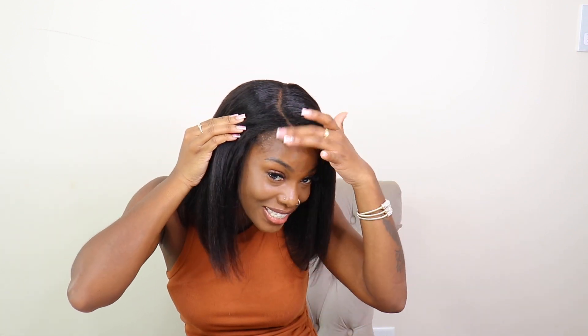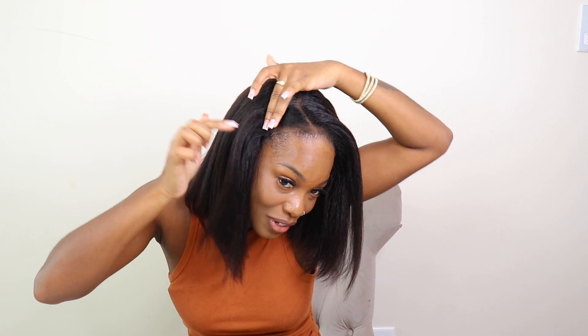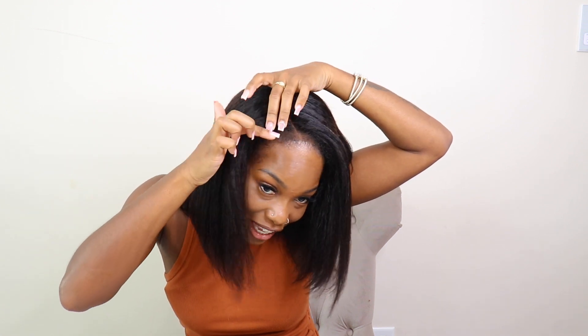The fact that this looks this realistic is crazy. I haven't put any glue, I haven't done anything to the edges. Let me show y'all where my edges are — these are my edges — and here's the wig edges. You can't tell anything. You can't tell where my edges are and where the wig edges are — it all just blends seamlessly.